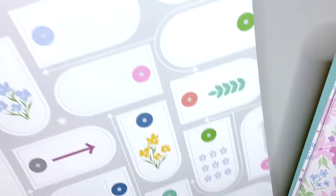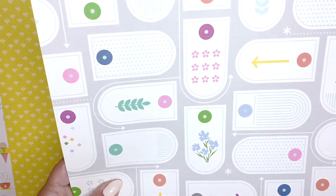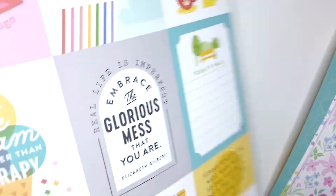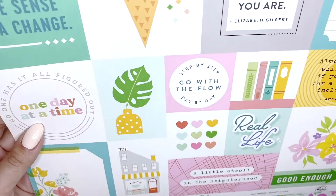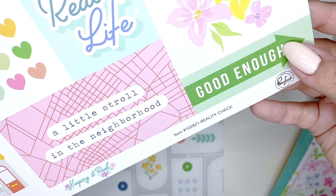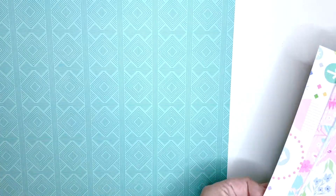Then we have 'Real Life' - I wanted this to fussy cut all of these tags out, I really like the shape of these. This is the B side. Then I got the cut apart sheet - I love all of the sayings in this collection, it's just so cool. 'One day at a time.' This is the B side, this one's called 'Reality Check,' and I did get two of those.